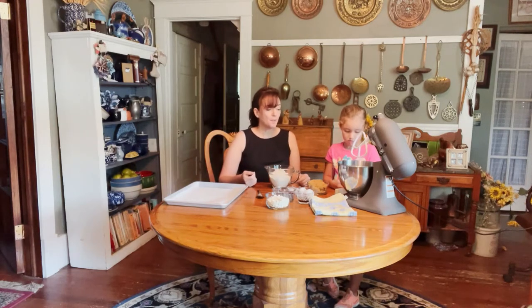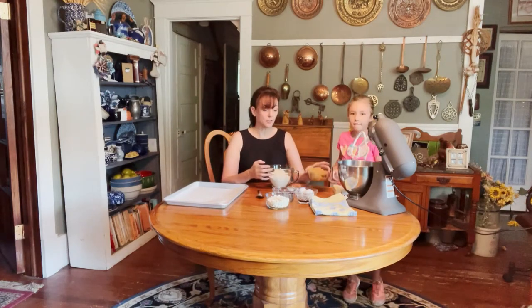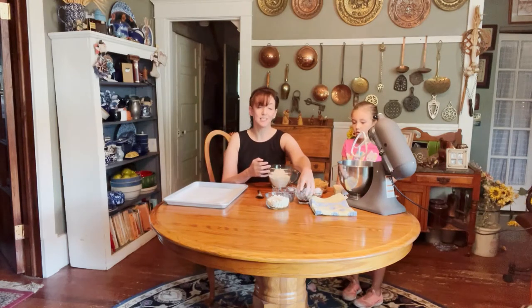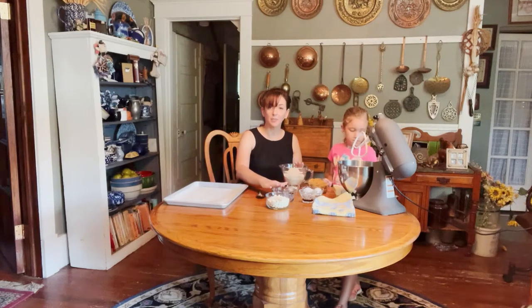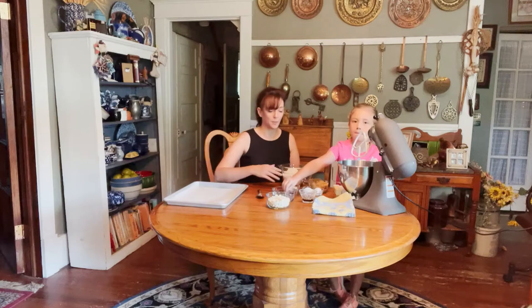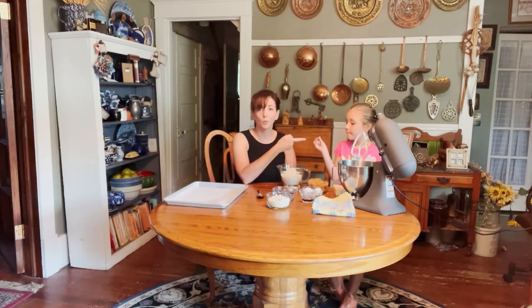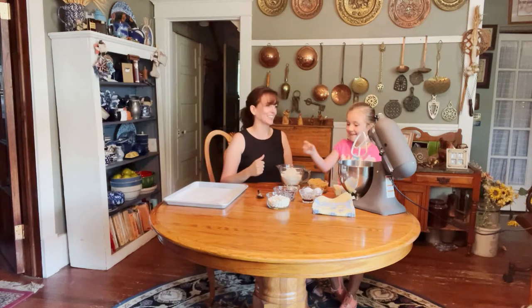Kate already knows how to make cookies — she's made them a lot with her mom. Here's what you'll need: two sticks of butter, a cup and a third of brown sugar, two eggs, a tablespoon of vanilla, two and a fourth cups of flour, a teaspoon of baking soda, a teaspoon of salt, and two cups total of chocolate chips. We have semi-sweet chocolate chips — and of course, what's a kid gonna do without eating a chocolate chip?